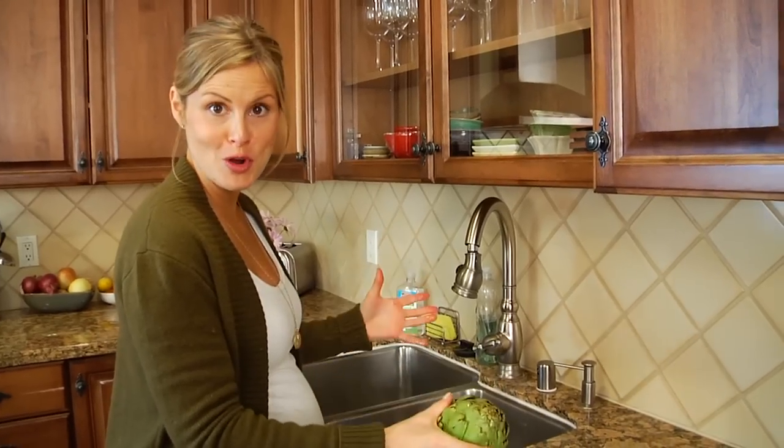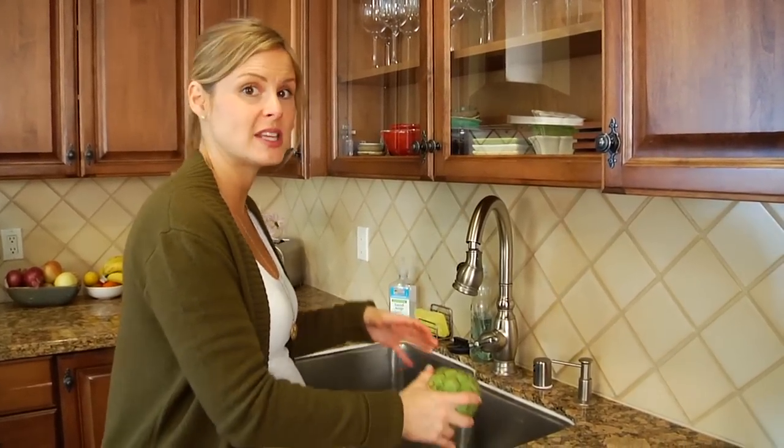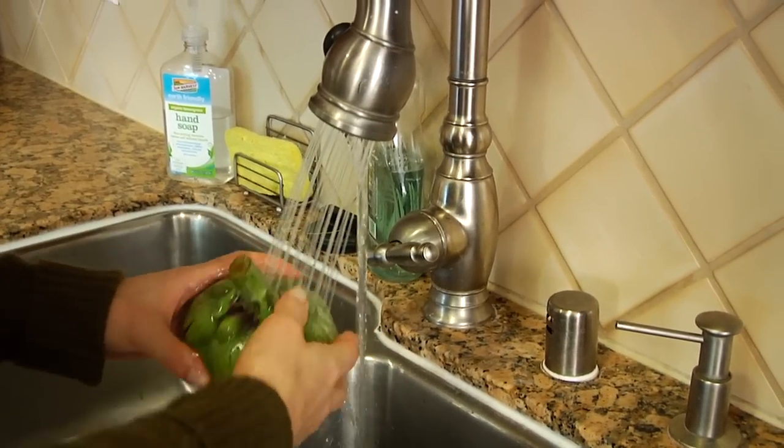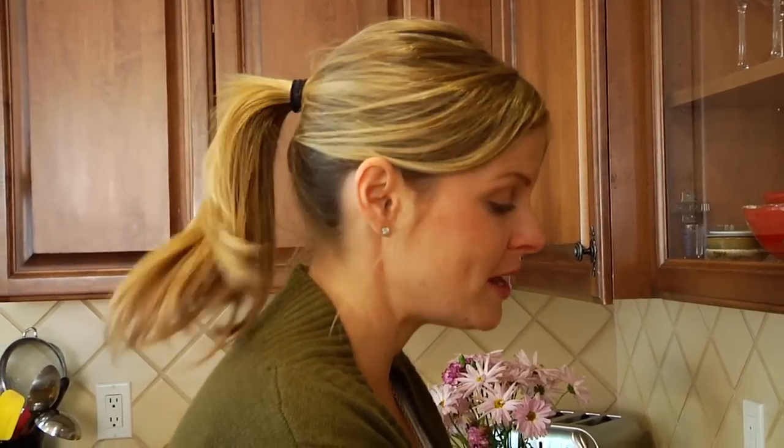Once you're ready to work with your artichokes, the first thing you want to do is give them a good rinse under some cold water. And if they seem especially dirty, you can even soak them in a water bath for about 10 or 15 minutes.